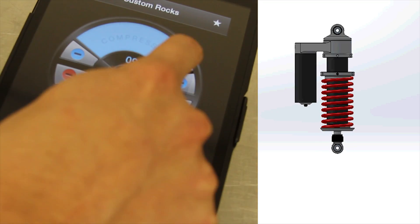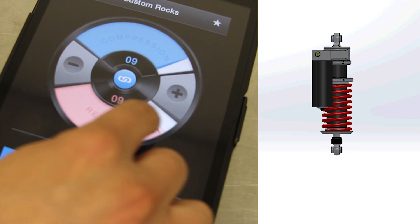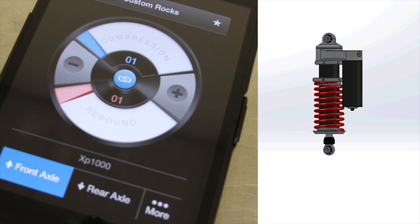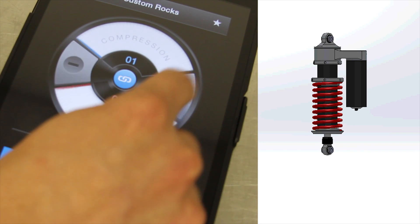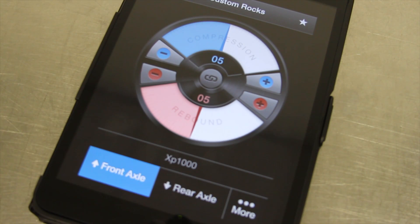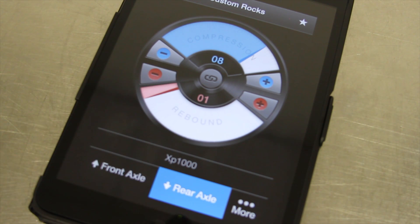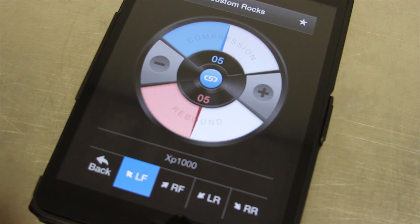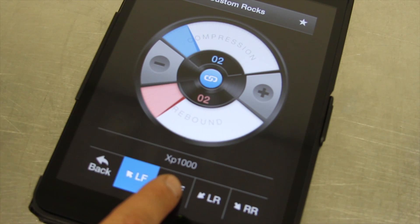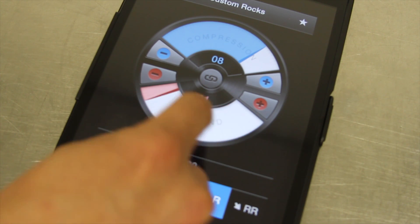As you see here, we can adjust compression and rebound independently, or we can link the two together and adjust them at the same time using either the slider or the little buttons there on the side. In this setting, you can see that we're adjusting just the front axle. We can also adjust the rear axle. And if you'd like to fine-tune it even more, click the More button, and we can come here to individual corner settings and make these adjustments as we see fit.